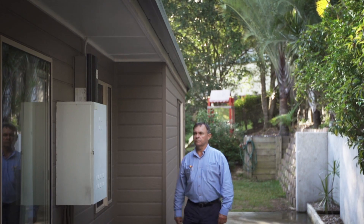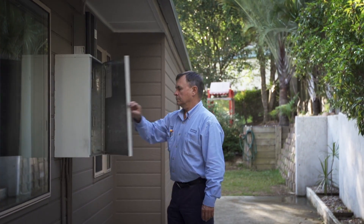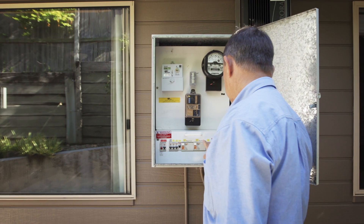Even if they are on separate tariffs, it's important to test your safety switch every three months to ensure that it continues to function properly and protect you from electric shocks.